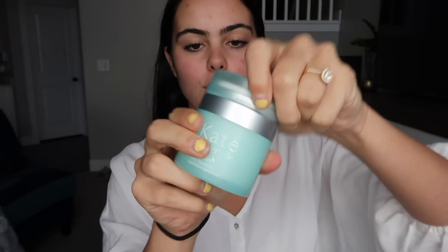The first thing I'm going to do is apply this Kate Somerville Nourish moisturizer and apply it to my face.